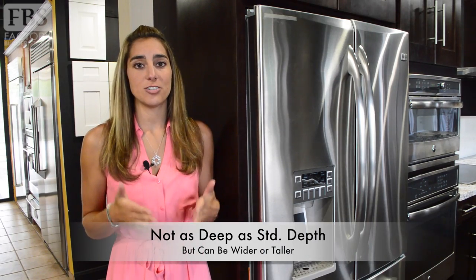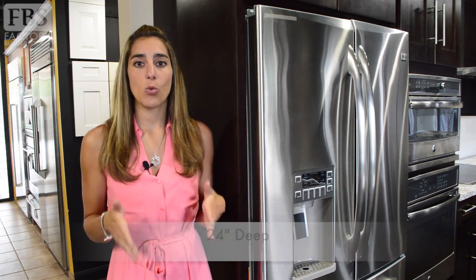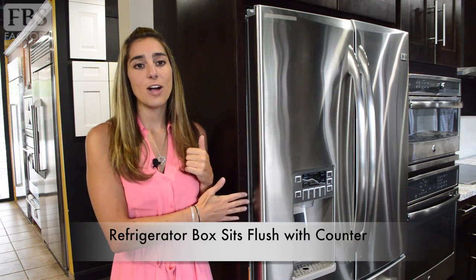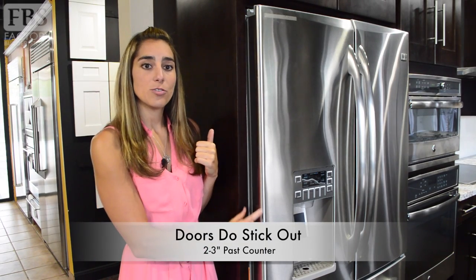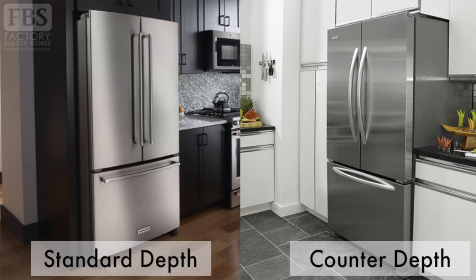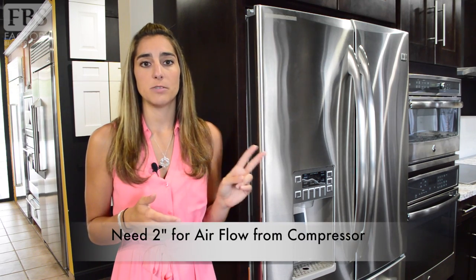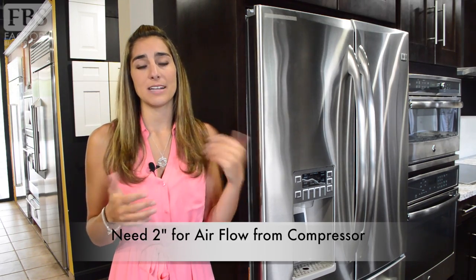Now let's talk counter depth refrigerators. Counter depth refrigerators are shallower than standard depth but they generally will be wider or taller. This unit typically is around 24 inches deep. We call it counter depth because the box of the refrigerator unit sits flush with the countertop. However, the doors will make the unit stick out an additional two to three inches past the countertop — this is to provide enough space for the doors to open and close, but it is nowhere near as much as a standard depth refrigerator sticks out. Some manufacturers also recommend there be at least two inches of space between the cabinet and the side of your refrigerator to allow for airflow for the compressor on the backside of the unit.